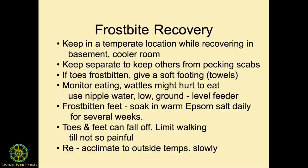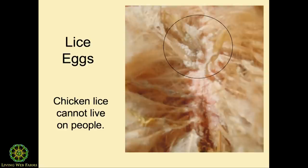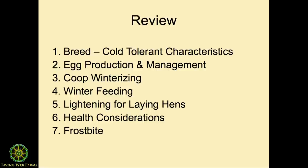For feet, an Epsom salt soak is pretty good. If the toes fall off, they fall off. Here's lice — if you look at the feathers and there are little dusty things, it looks like a lacing of that size and they form and they're pretty thick.